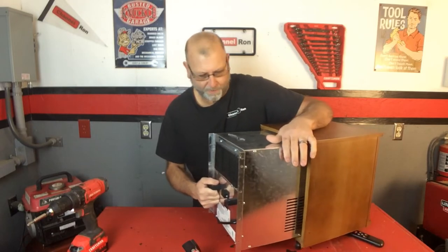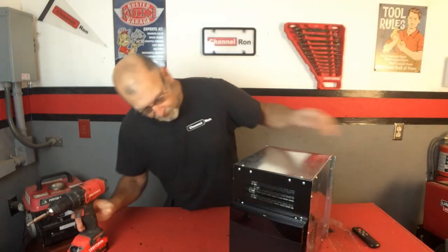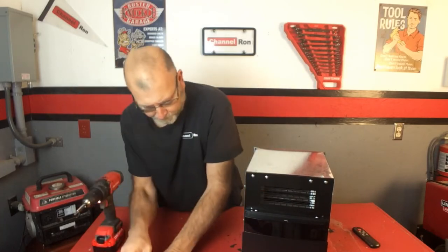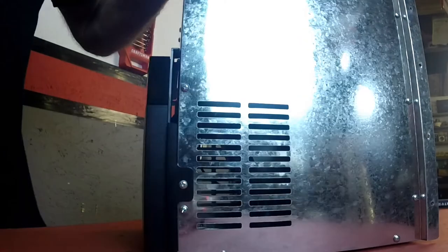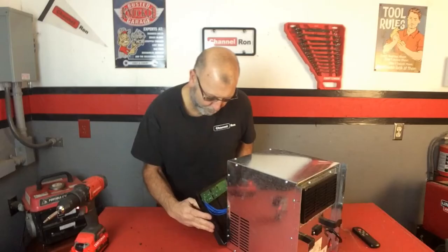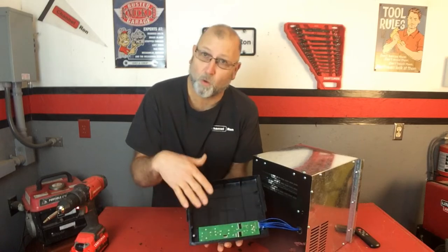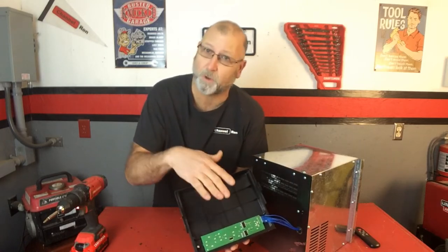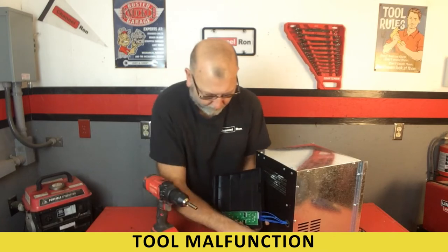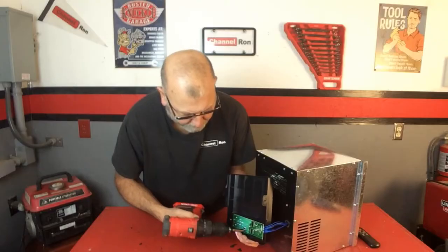We're going to slide that whole unit right out of there, get rid of the furniture, and start. I think if I remember right, we're going to remove this front panel and it's going to reveal the electronics. Be careful on this because we don't want to damage the electronics — we're going to be disabling some things but we've got to be careful of this main board. Let's go ahead and remove the screws holding it — some little tiny ones.